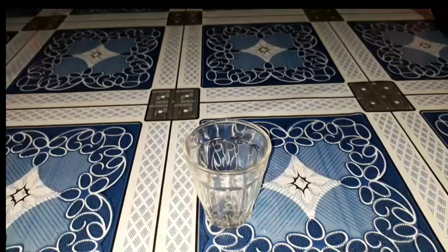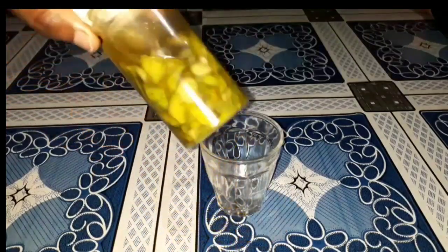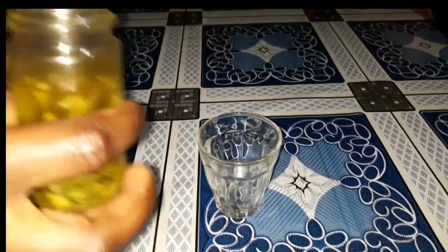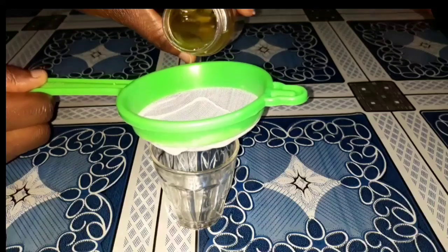During that one week of storage, make sure that you mix it up very well every day — you can shake it or use a spoon to mix it well. This is one week later, and you can see that my oil has changed color and the peelings have also changed color. I went ahead to strain out the oil and store it in my container.